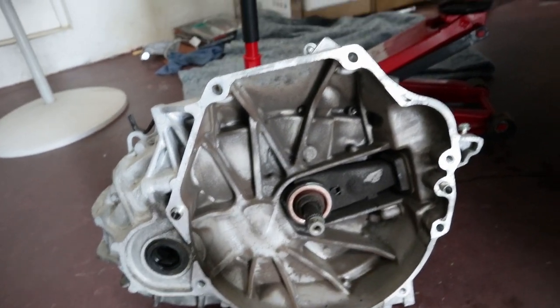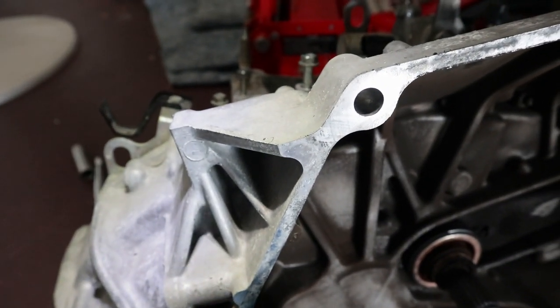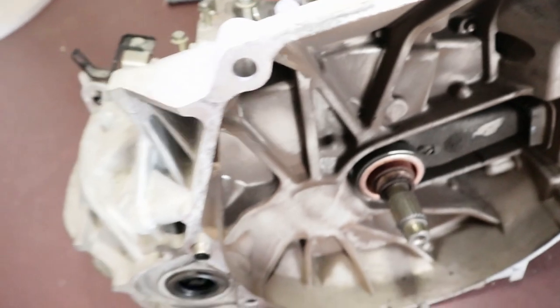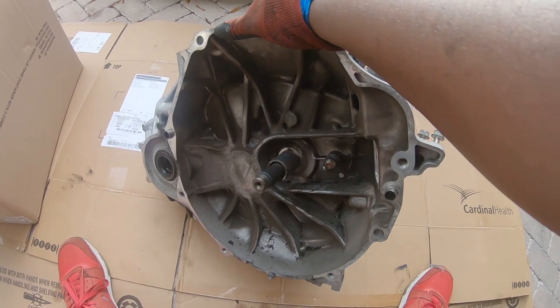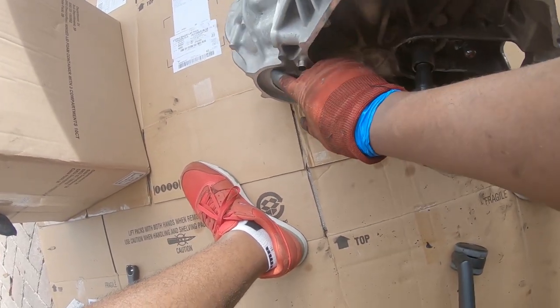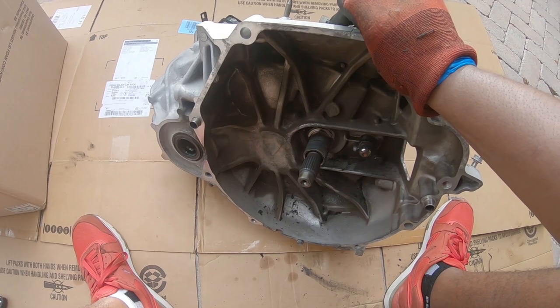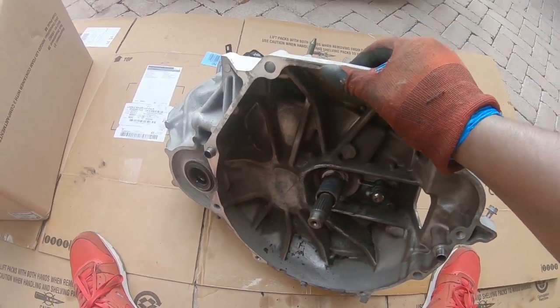That pilot bushing needs to be changed because it is not smooth at all — and it's dirty. What I'm going to do now is clean up the trans before I even touch the clutch. I'm going to use brake cleaner — it'll take all this grime off pretty easily. Spray it on a rag and wipe, but make sure you don't get brake cleaner on the seals because it will damage them fast. I'm going to tape the seals up with painter's tape first.